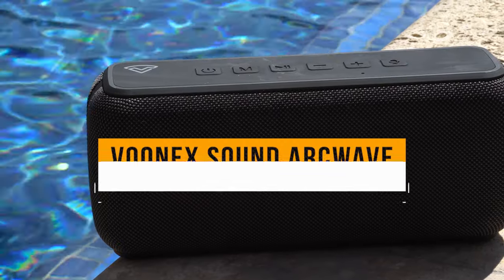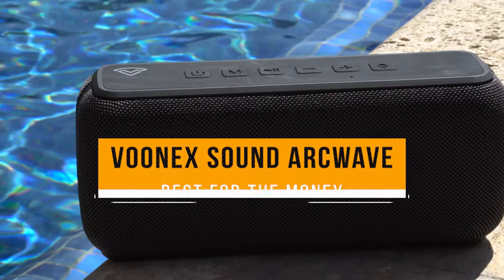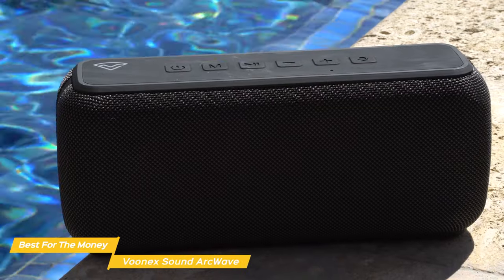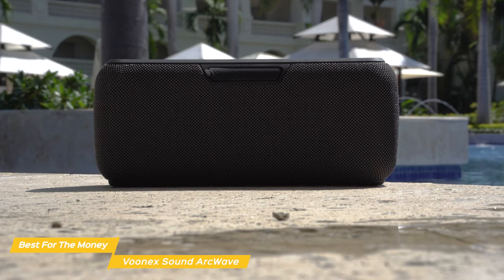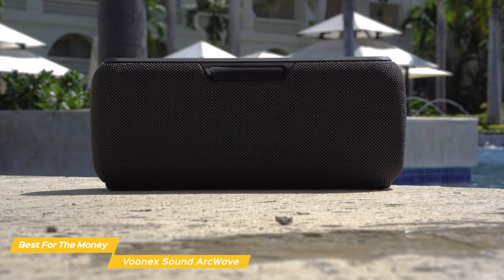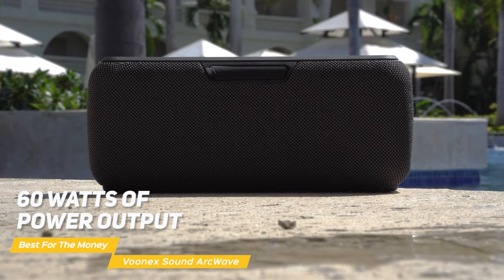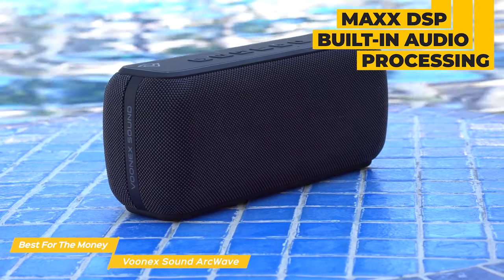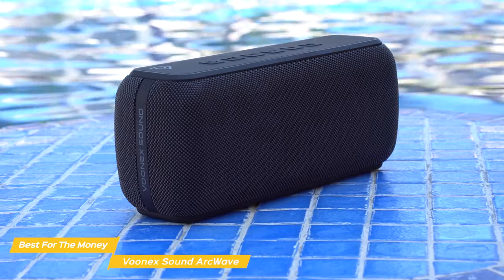Next on my list is the Vunex Sound ArcWave, my choice for the best bass speaker for the money. The ArcWave has a small, simple design but is able to create a really big sound, so you don't have to sacrifice sound quality for size. It produces incredibly loud sound with its 60 watts of power output, thanks to its double speaker technology and built-in Max DSP audio processing that generates crisp highs, clear mids, and one of the deepest lows ever.